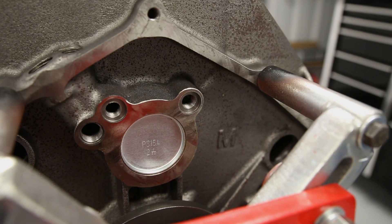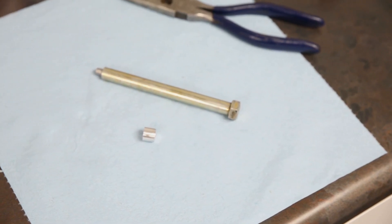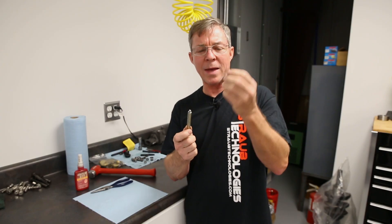The improvement we're talking about making involves plugging one of the oil lifter galleys at the end of the run, and we do that with a small aluminum plug that we make on the lathe. We make an installation tool out of a 7/16ths bolt by turning the end of it down to about a quarter inch. There's a small hole in the back of the plug.